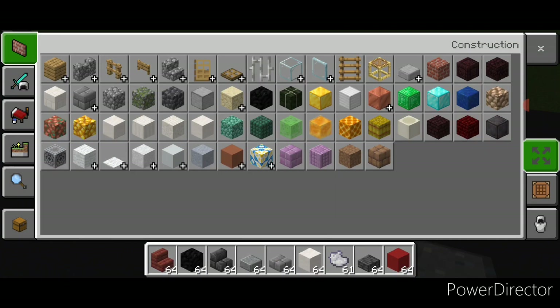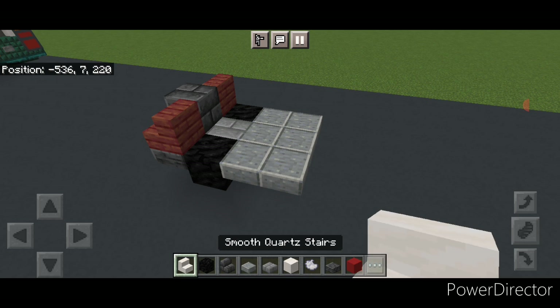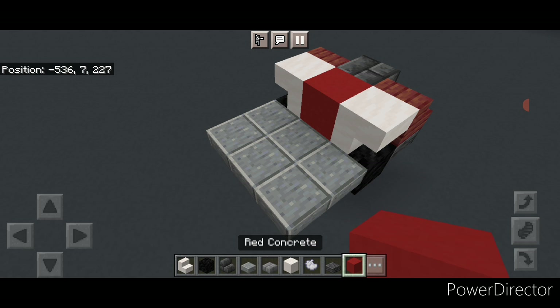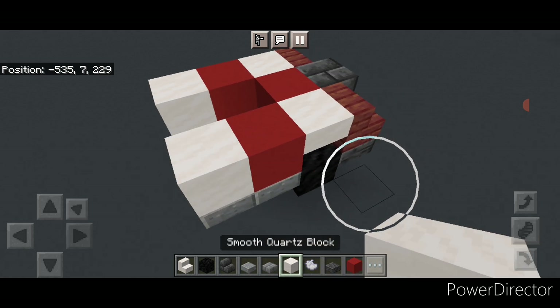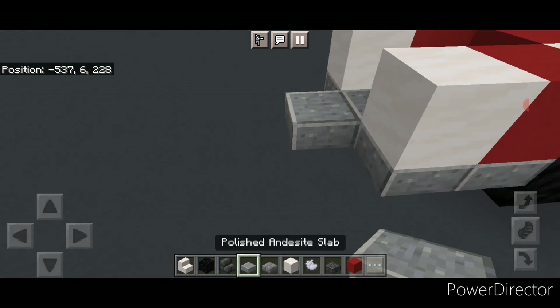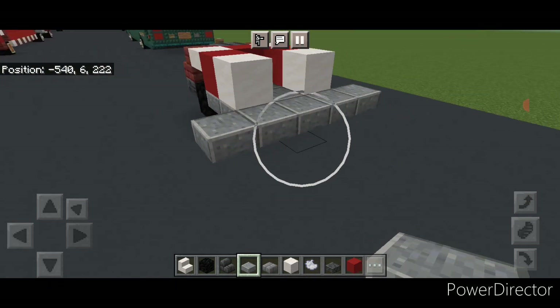Grab a smooth quartz stair and put an upside-down stair facing outward above each of the two front wheels, then a red concrete in the middle. Behind this on each side do a single red concrete then a smooth quartz block. Then on the upper hip box of the bottom layer go five wide with polished andesite slabs.